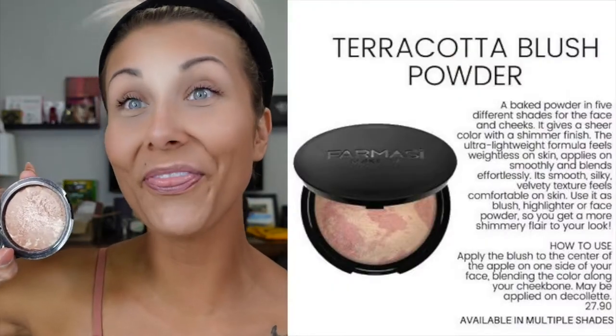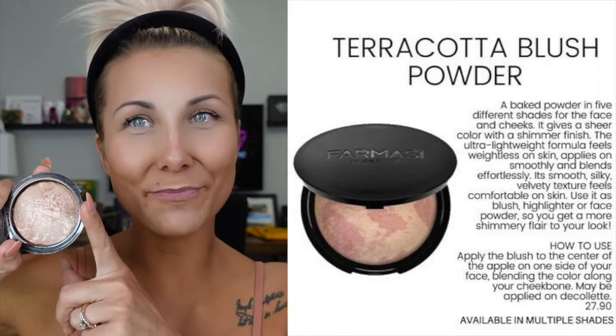Now I'm going to grab my Terracotta blush powder — you guys know this is my fave. This is number 16. I grab a smaller fluffy brush and just dust this on — watch the magic! Do we see that? This is why this is my number one favorite product. I dust it a little bit up here on the bridge of my nose and on the cupid's bow a little bit. I mean, hello! Number 16, you're welcome.